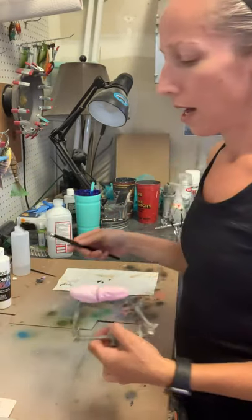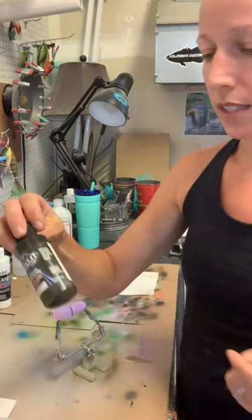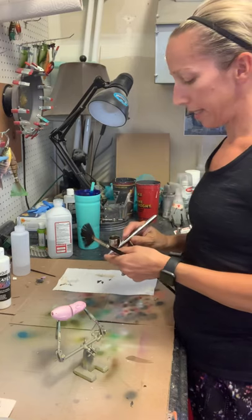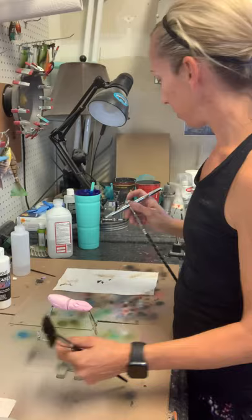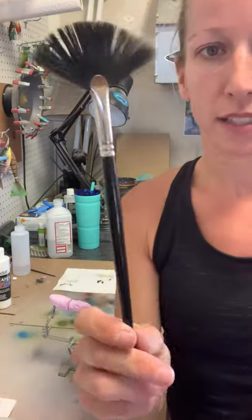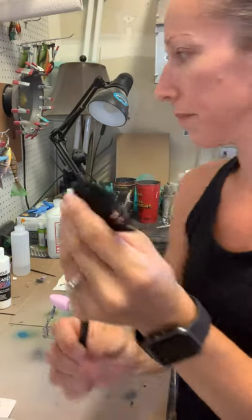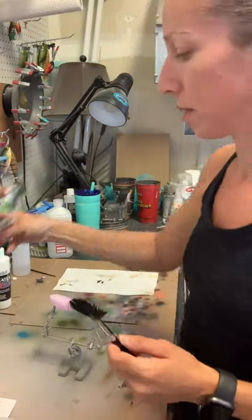I'm just going to layer several colors on top and I'm going to start with a sepia - this is just Wicked Detail sepia. You can get it at Hobby Lobby or online; I like to order from Coast Airbrush because they have good prices. This is just a big fan brush, I got this at Hobby Lobby - Master Touch from Hobby Lobby - and I've already sprayed through this a little bit while creating a whopper plopper for another customer.